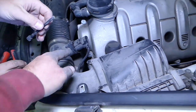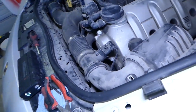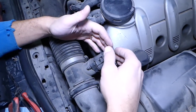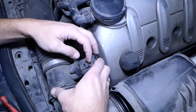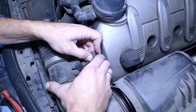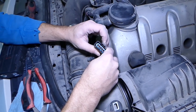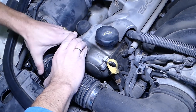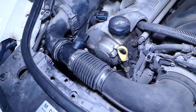With those bolts out, disconnect the mass airflow sensors. For the connector, first push it in to release the pressure on the tooth, then while pushing in, push that tooth back and pull it out. You can see the tooth inside. The same applies to the other side, but the tooth is on the bottom so you can't see it as easily.